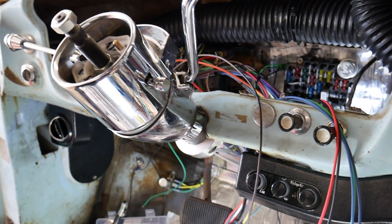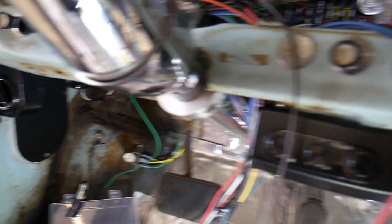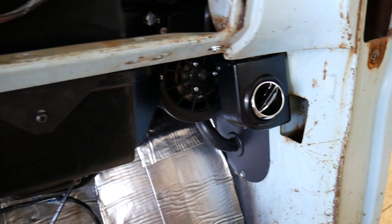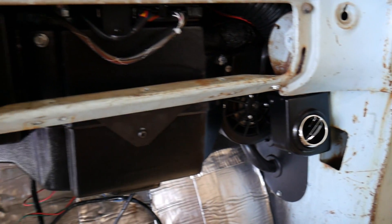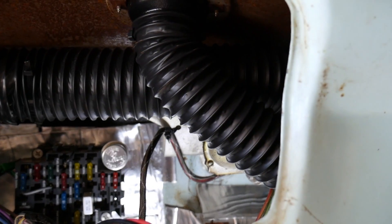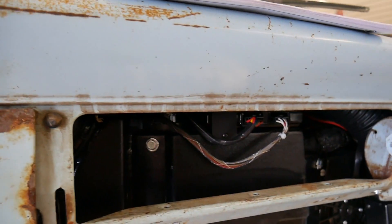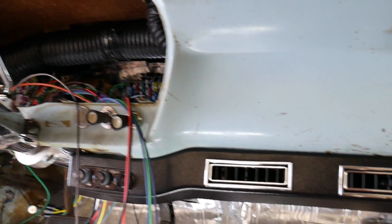Got the AC installed. Got two louvers there, one there, and one here. The evaporator unit is obviously in, got all my hoses and duct hoses routed, and the wiper linkages don't hit or anything. This is actually an impressive kit — it went in just as easy as they say it does.